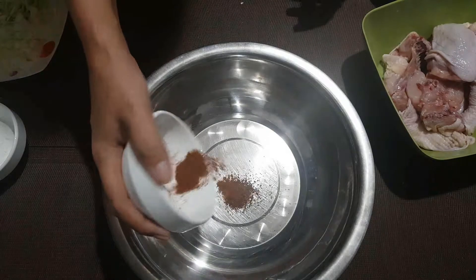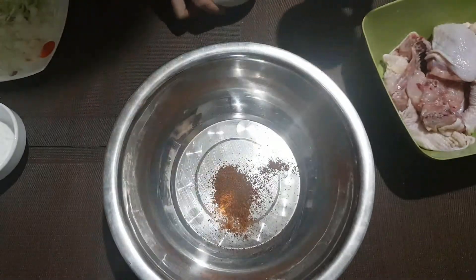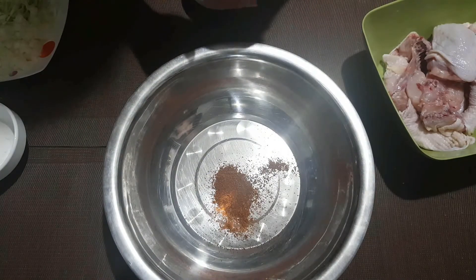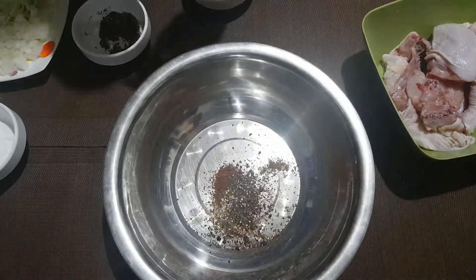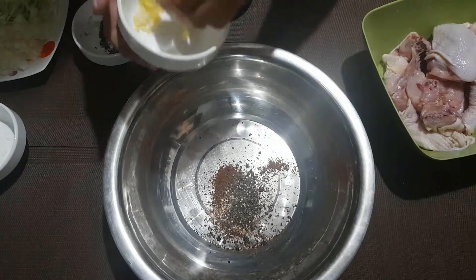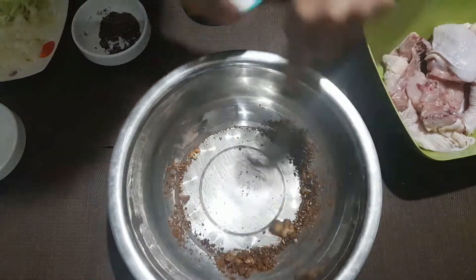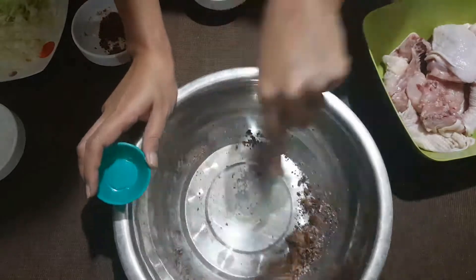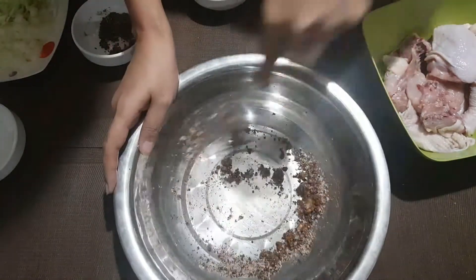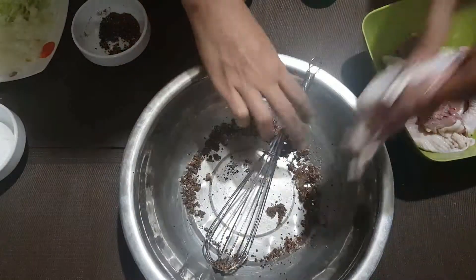I'm going to add chili powder. The adults in this house like spicy, so let's do that. I'm going to add some crushed black pepper, garlic, and salt. Don't worry too much about the salt. I like to mix all the spices first before I put in the meat.